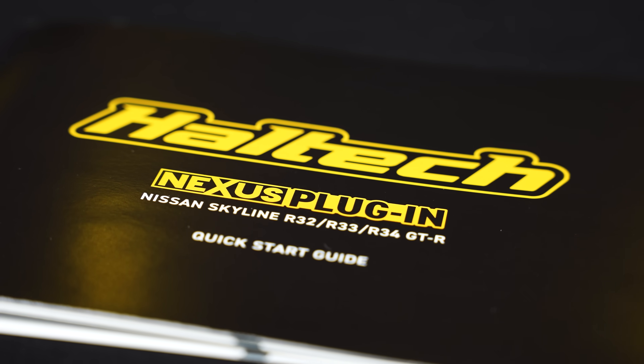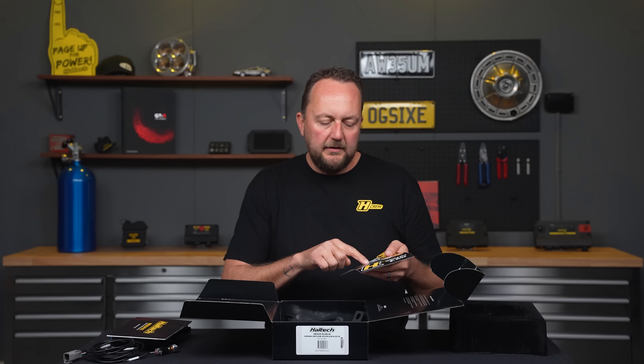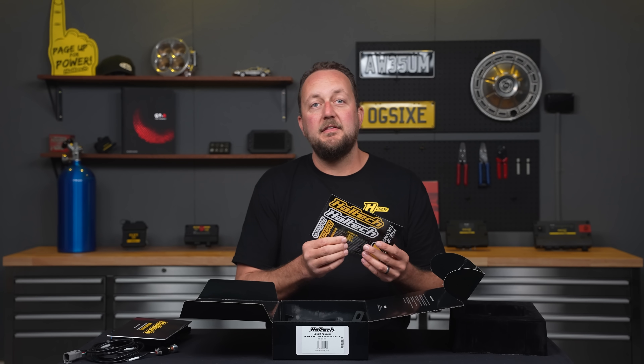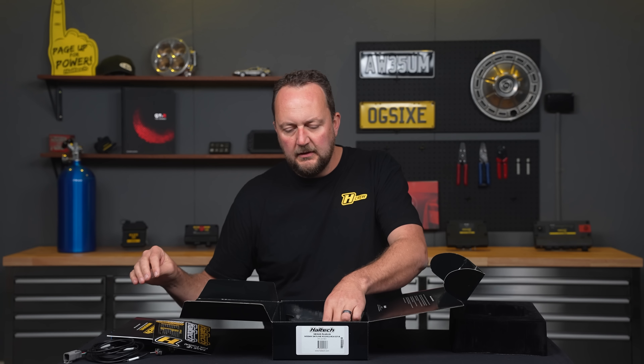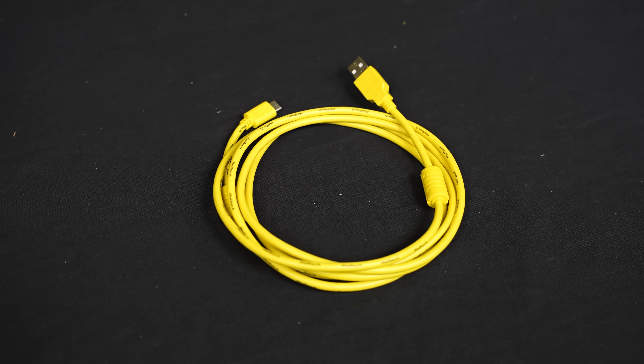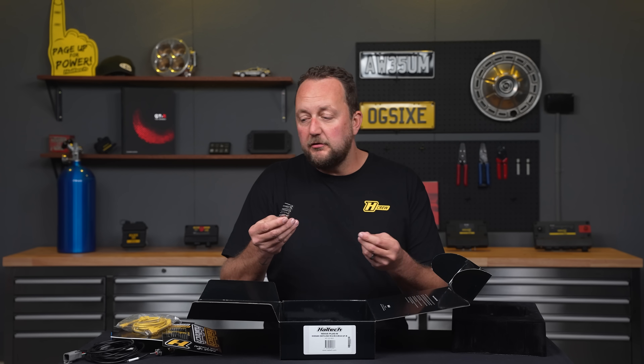We've got the quick start guide. We've got the sticker sheet that also now comes with the Haltech quick keys — really good idea to stick that onto your laptop. We've got the USB-C communications cable. We've also got a whole bunch of extra pins for the auxiliary connector if you choose to use them.